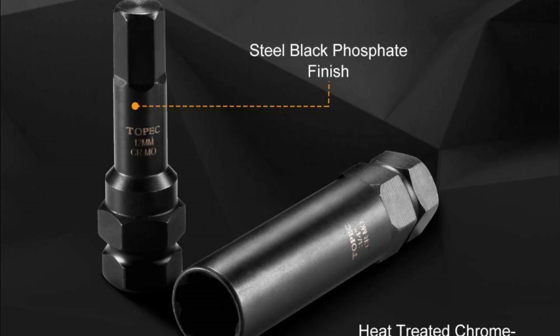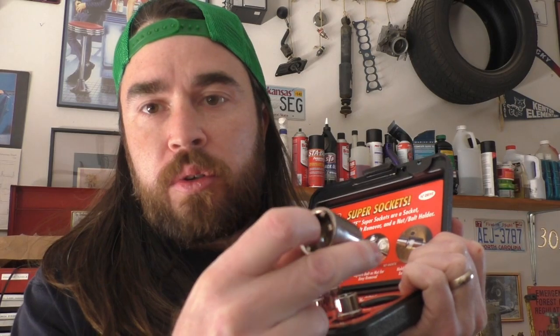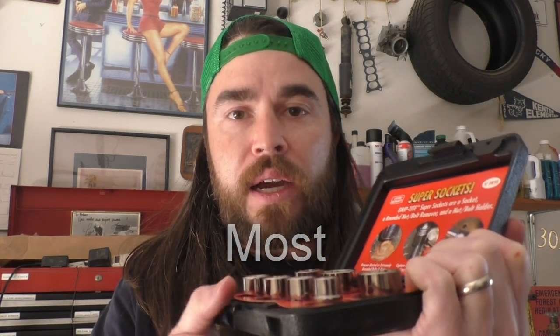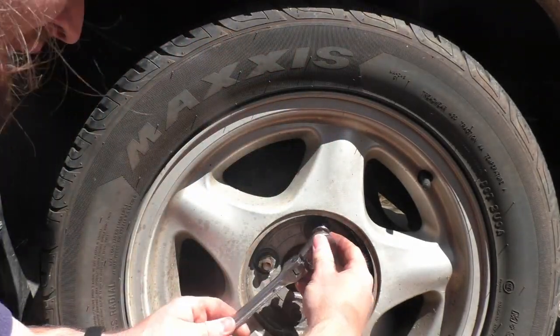So let me give you a cheaper option: it's a grip tight super socket set. These are actually designed for removing stripped nuts and bolts. These are basically sockets that have little grippers inside that allow them to grip onto rounded things, so they're very handy to have around and you can use them to remove locking lug nuts. I'm going to show you how right now, and I'll leave a link to where you can purchase these in the video description.